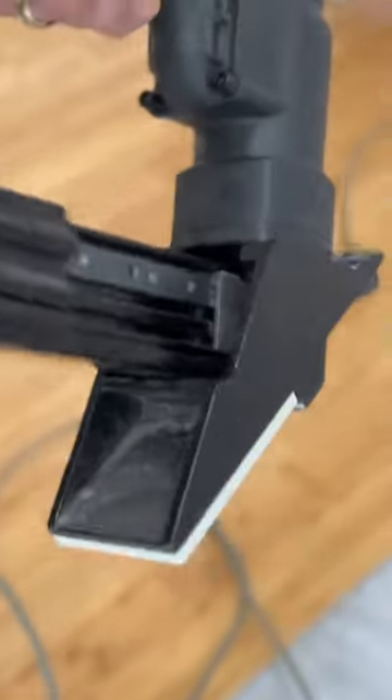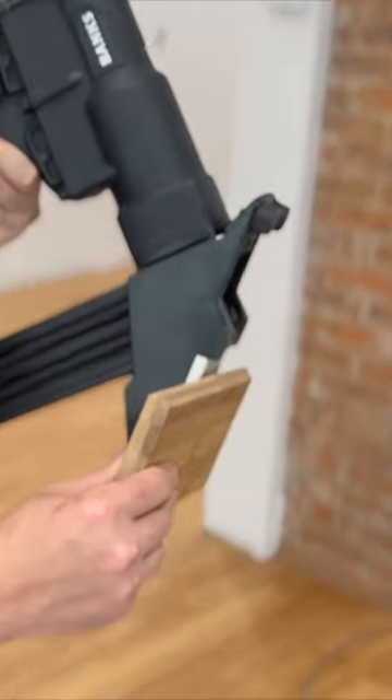This is a floor stapler. The flooring cleats will just slide into your machine. We'll slide it right up on top of your tongue and groove floor. It will rest right here.